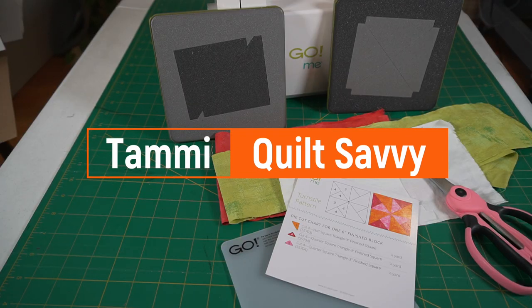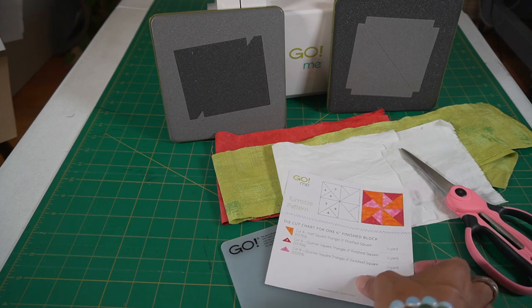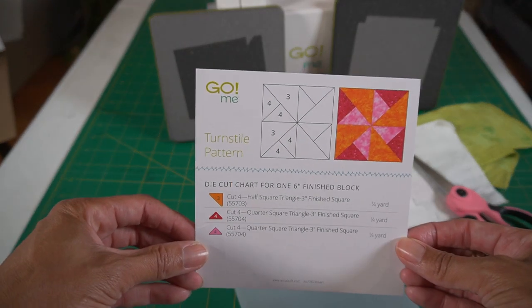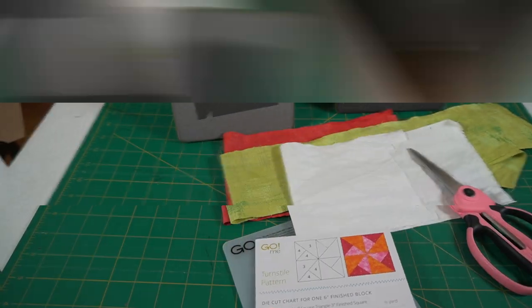Hi, my name is Tammy and I am the founder of Quilt Savvy. Today I'm going to be showing you how to make the turnstile quilt block using the AccuQuilt Go Me cutting system.